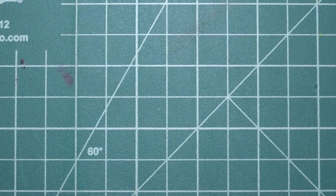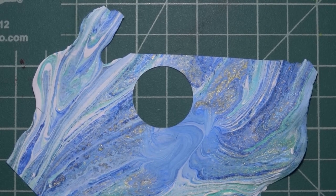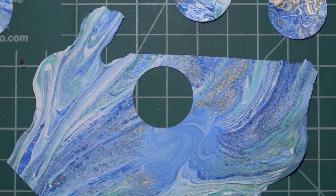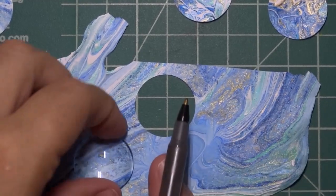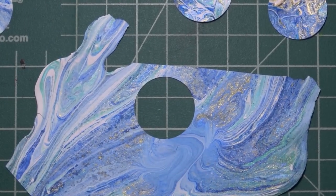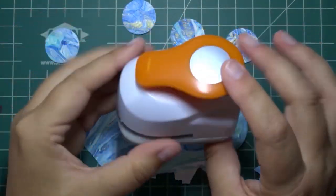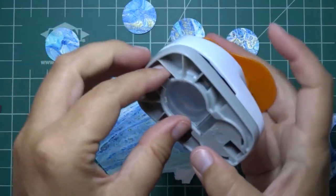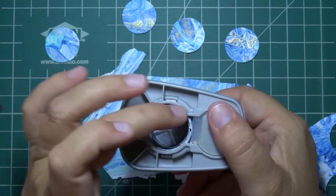Something cool you can do with acrylic paint pour skins is you can actually punch out the shape you need. I have a bunch of different punches here. This is probably the easiest way to make these, and you can also use this method for the resin method. I don't recommend tracing around a cabochon with a pin — that's hard to do and you risk wobbling when cutting. Get a scrapbooking hole punch — this is a one-inch one that matches up with the 25mm cabochons. You can look through it to choose the design you want to punch out.